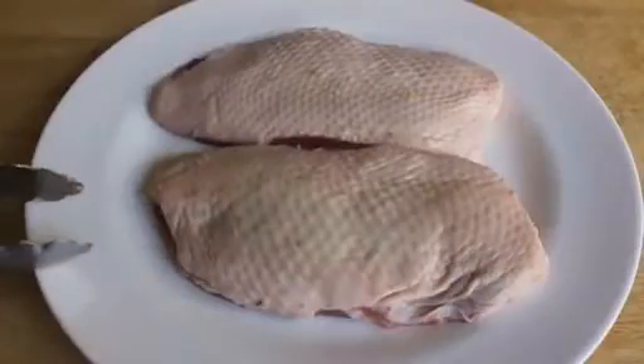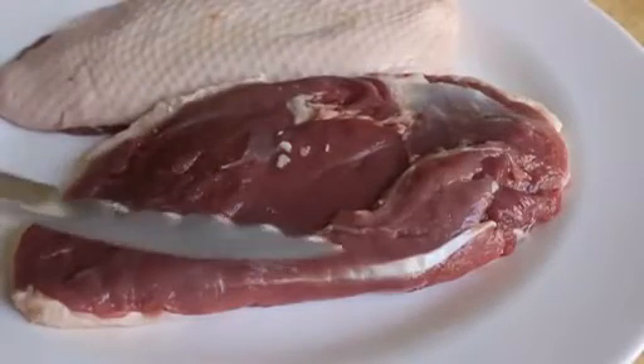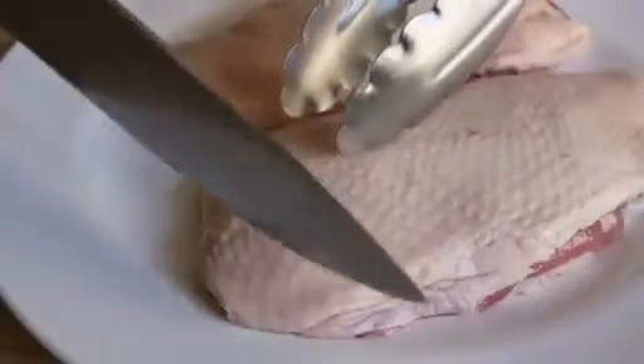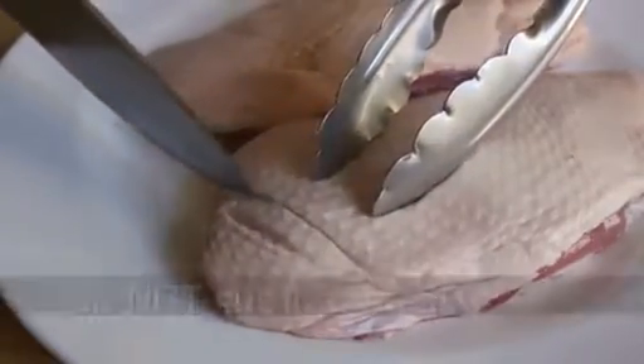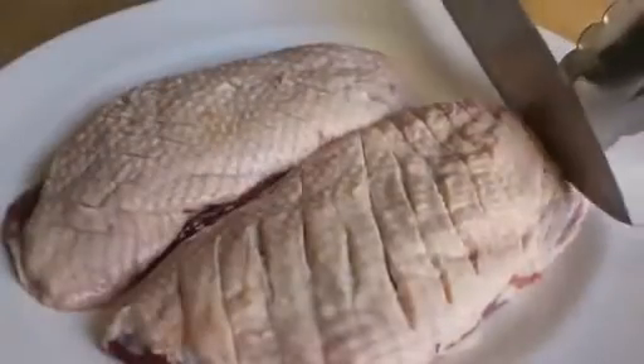I have two large boneless duck breasts, but you have to have the skin on. Don't worry about trimming anything — it's fine as is. Those are about 8 ounces each. Before we start, we're going to take a really sharp knife and make really shallow slashes through the skin. Do not cut down to the meat. You only want about a sixteenth of an inch, just through that top layer of fat. If you think you're going to cut into the meat, don't do it.